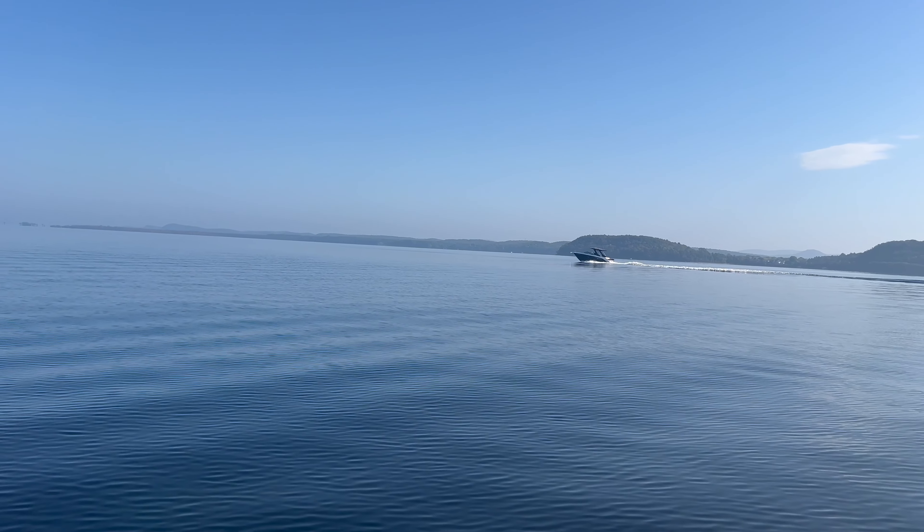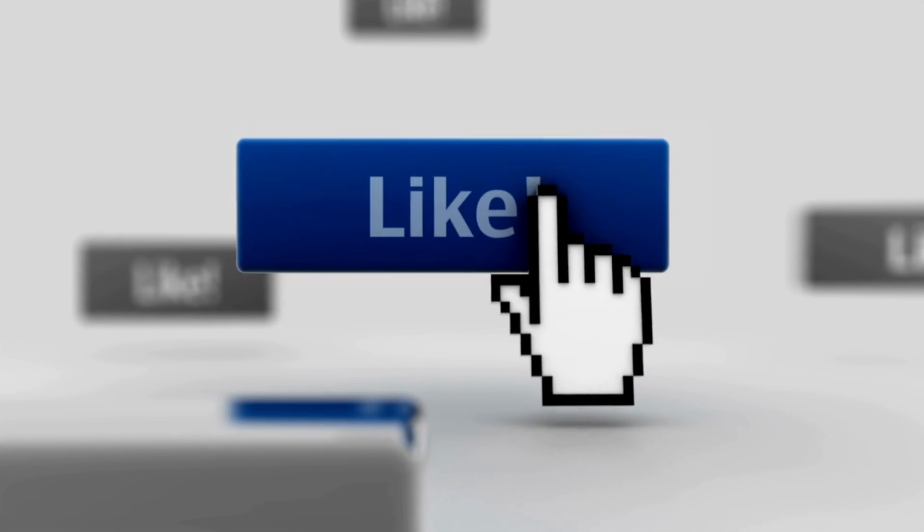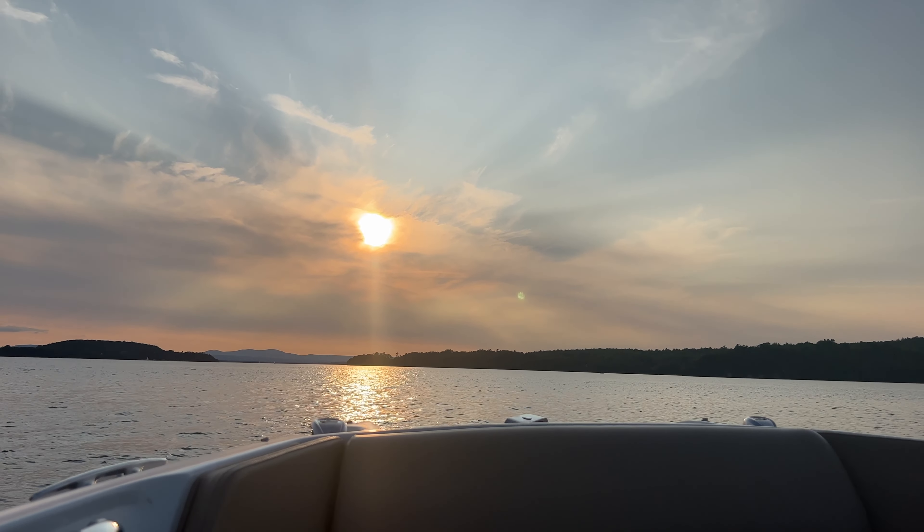Thanks so much for watching, guys. If you found this entertaining and disgusting, give it a like — and everyone should like it because it's disgusting. But now my boat isn't. Thanks for watching, and I'll see you next time.